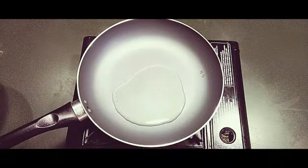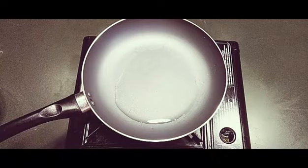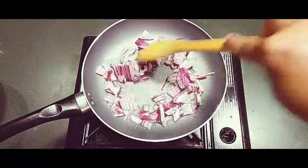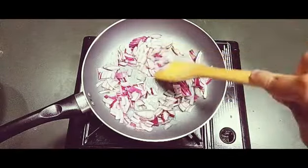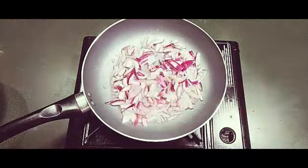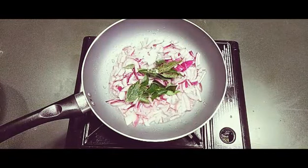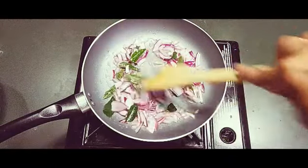For making the capsicum rice, I have taken two tablespoons of oil in the pan. I'm going to add one small onion cut into pieces. I'll also add some curry leaves, which gives a good flavor, and half a teaspoon of salt, or however much you require, to help fry the onions.